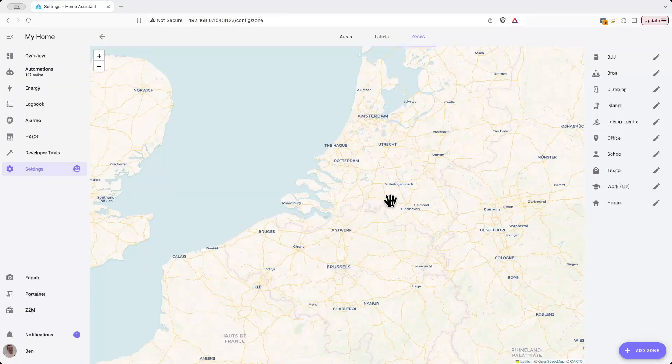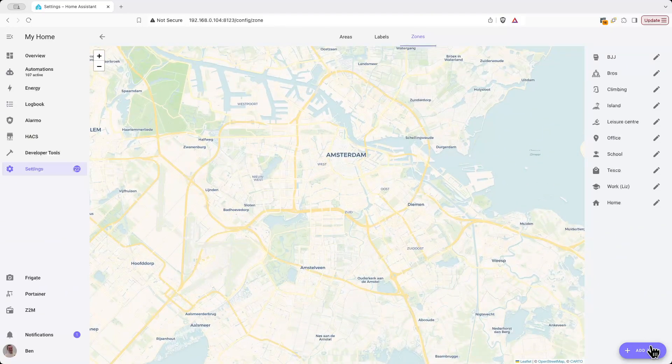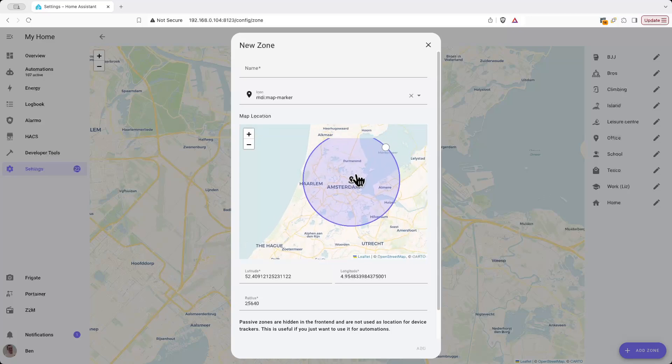To set up a zone, you navigate to Settings, Areas, Labels and Zones, select the Zones tab and tap the Add Zone button, and that will let you draw a circle to create the geofence around the area that you're interested in.